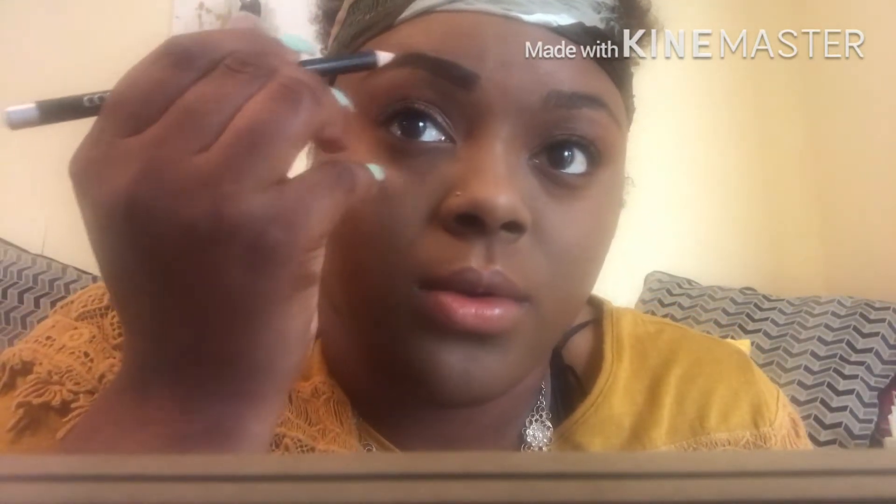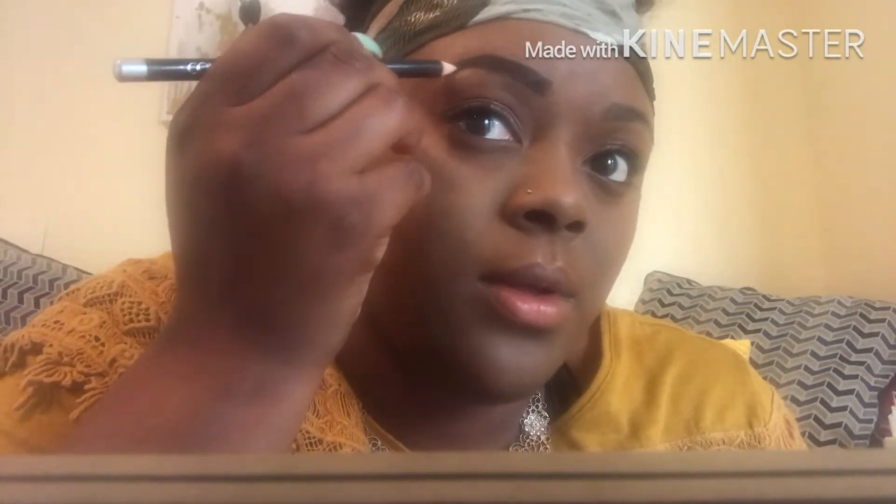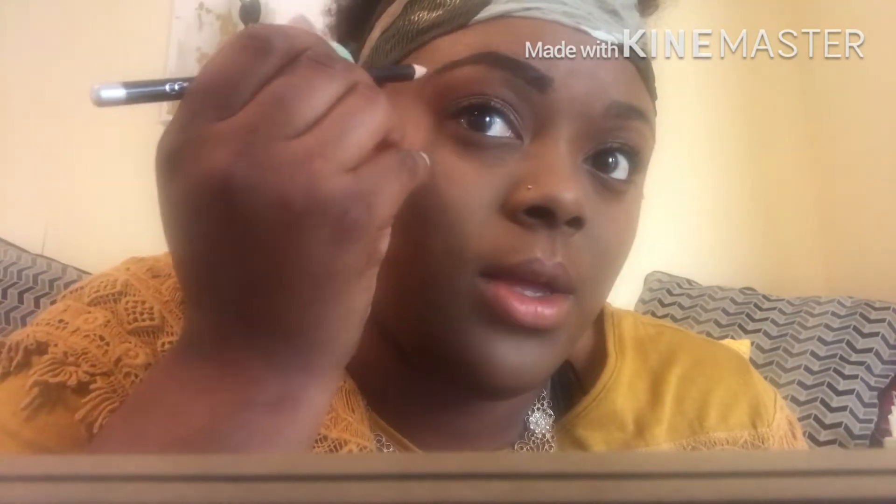I hope you guys can see this. You don't want to get it too dark at the top because you do want it to look a little natural — if that's your preference. I'm kind of in the middle. I want them to be as natural as possible but also very fleeky.